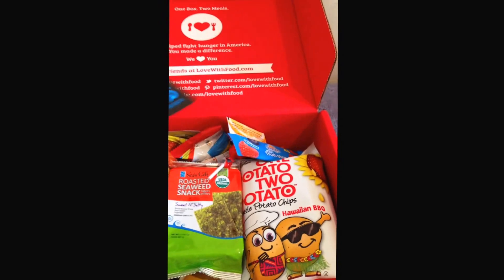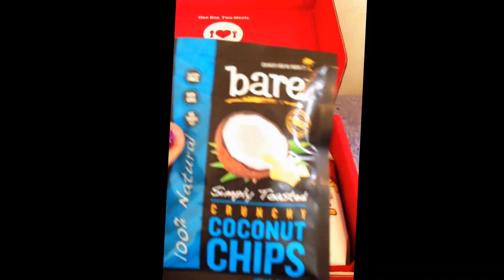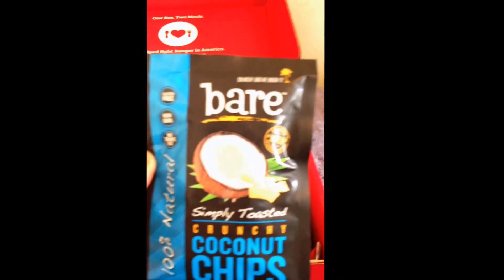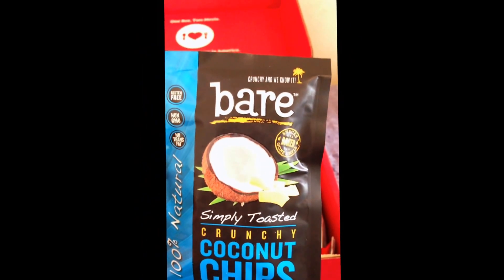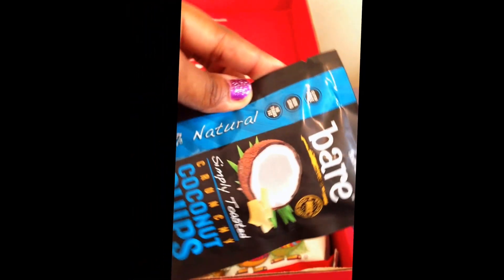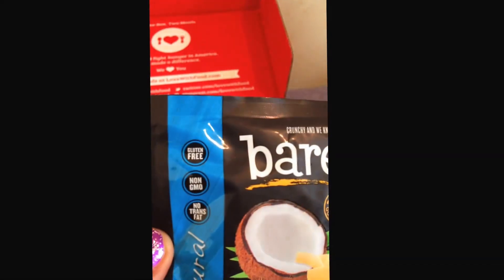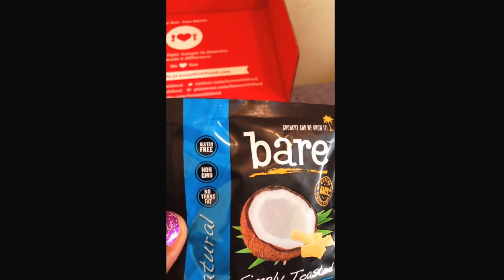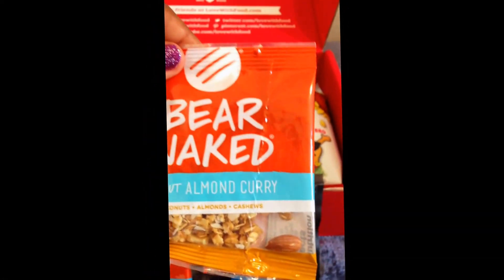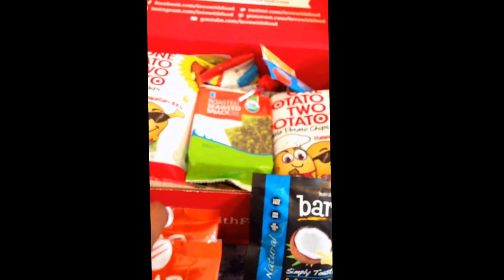Here are some more coconut chips — fruit chips seem to be in for this summer box. These are Crunchy and We Know It simply toasted crunchy coconut chips, 100% natural, gluten-free, non-GMO, no trans fat. Since this is a deluxe box I'm going to get doubles of things.